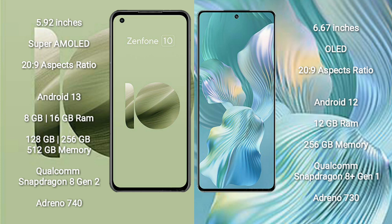The Asus Zenfone 10 runs on the Android 13 operating system. The Honor 80 Pro Flat runs on the Android 12 operating system.